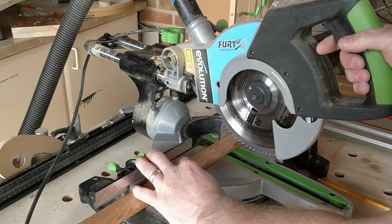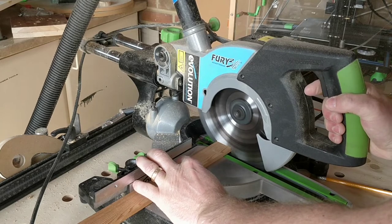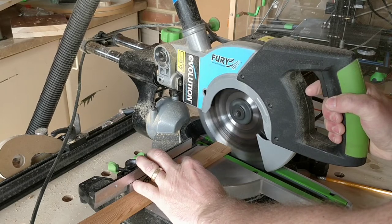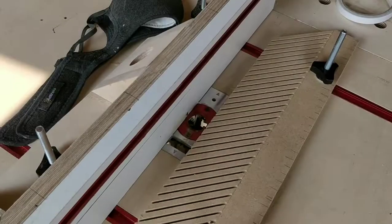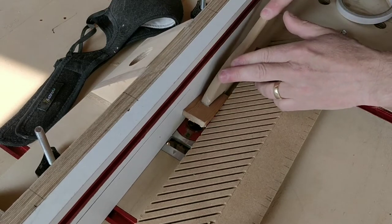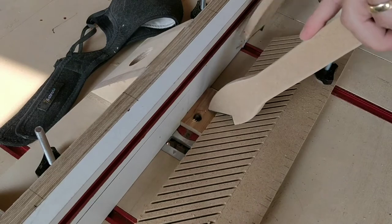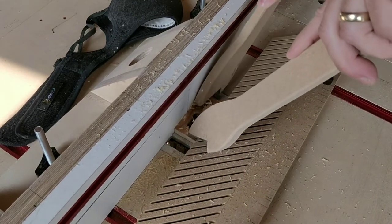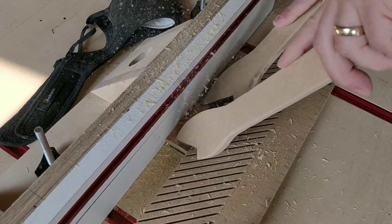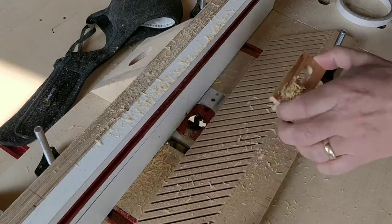Finally, I wanted to make a bit guard. The idea behind this is really to protect your fingers against absentmindedly reaching towards the spinning bit, but it should also prevent any chips from flying up towards your face. I cut a small length of wood from my scrap bin and routed a slot into it. It was a bit fiddly being a small part, but it would have been impossible without a trip to A&E without the table feather board and push sticks.